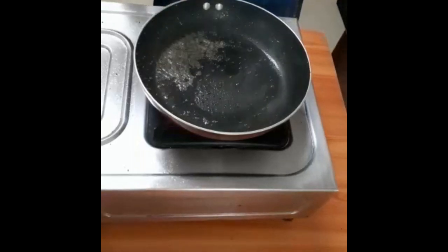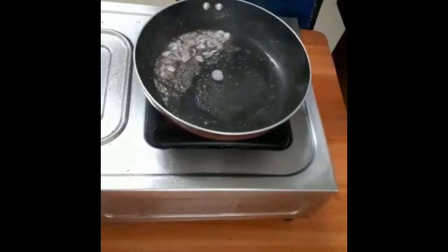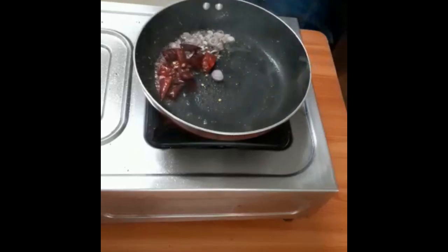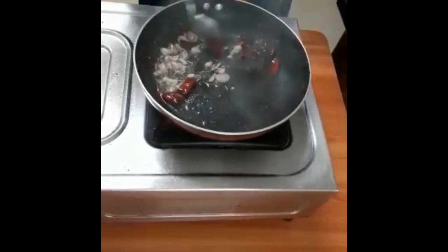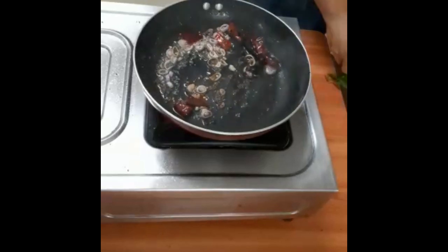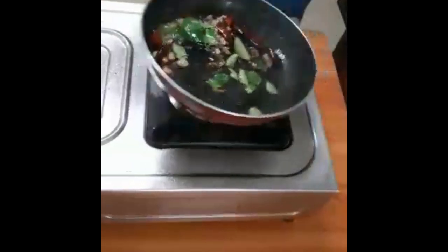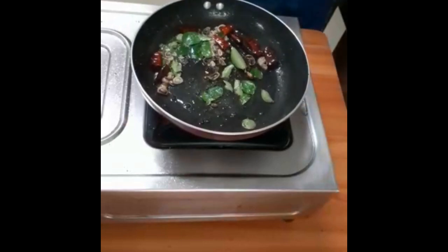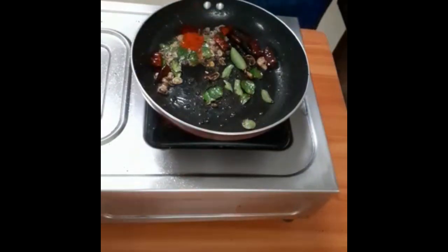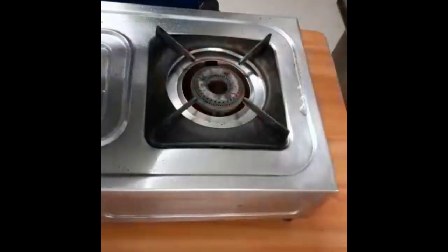Cut the pork in the pan. Add the pork in the pan. Put the curry in the pan.